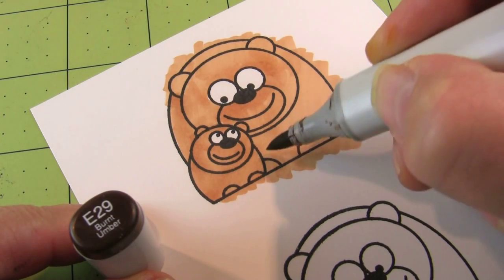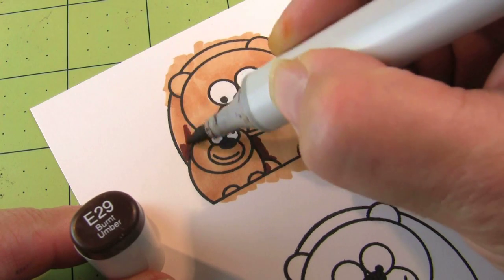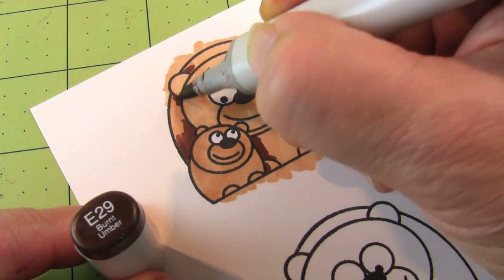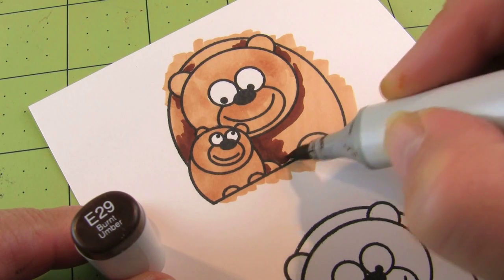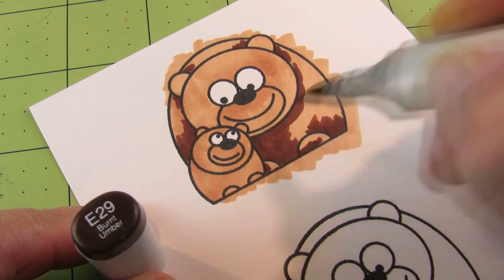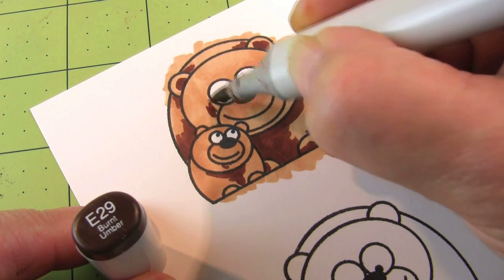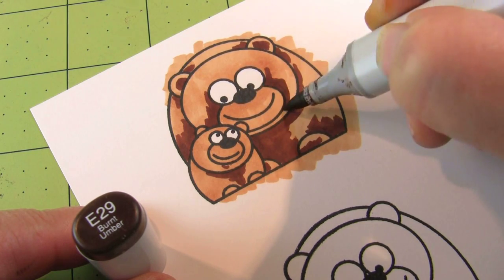Now we're going to slow down to normal coloring speed. When you do your shading, you want to put your darkest colors first — I'm going to my darkest marker, the E29. You want to put it behind anything you want to recede, so if you want those ears and the head to pop forward, put your shading around and underneath. The little baby bear is only going to get a tiny bit of the E29 because most of his shadows will be done with the medium color — that way he'll look lighter than the mama bear, like he's standing in front of her, giving you a lot of depth.